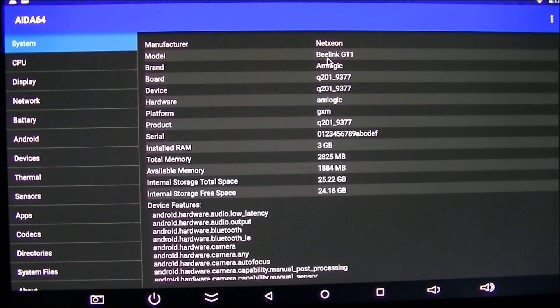On the Antutu/M-Logic benchmark, it identifies the device as B-Link GT1 — it doesn't say Ultimate — but it does confirm 3 gig of RAM and 28 gig total memory.